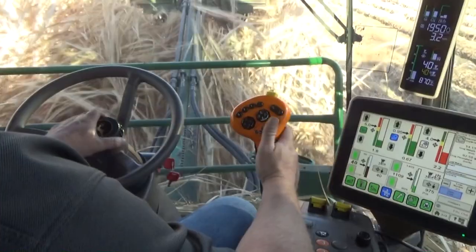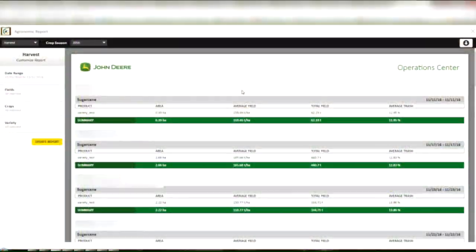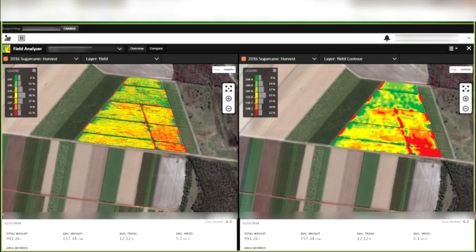Along with its benchmark productivity, the CH570 stands alone on the front line of harvester technology, pairing systems automation with analytics to give our customers the most comprehensive, value-driven harvesting solution available in the world today.